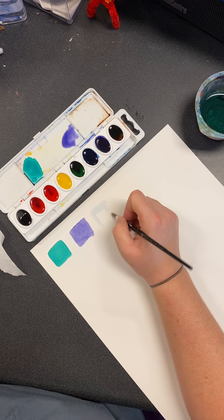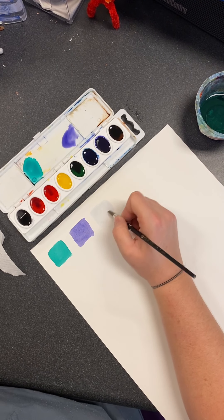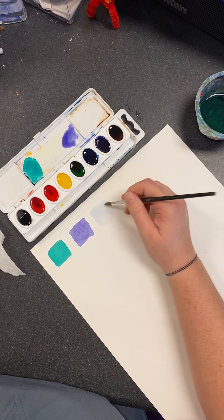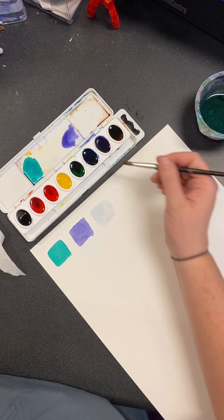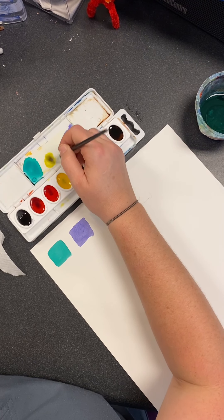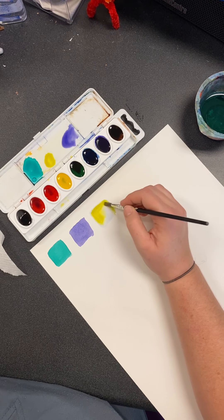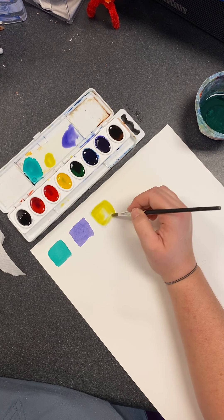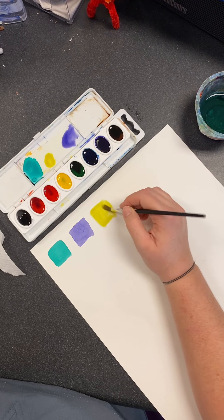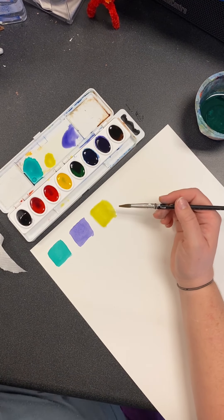Now I'm going to wet my brush and make the paper wet. It's okay if the water is a little bit tinted, just as long as it's a little bit — not a whole lot. So I'm going to paint a square with water, then I'm going to come in and grab some paint and fill it in. This is wet paper, wet paint. There are different ways that you can do this.